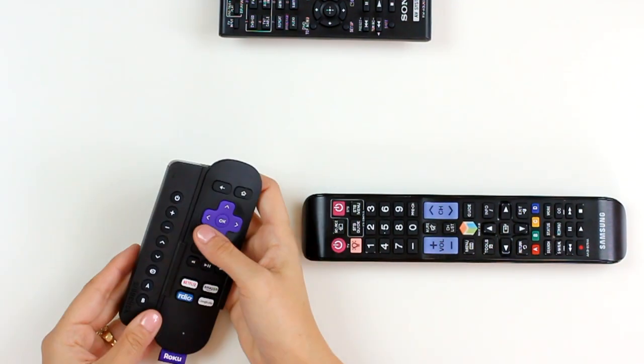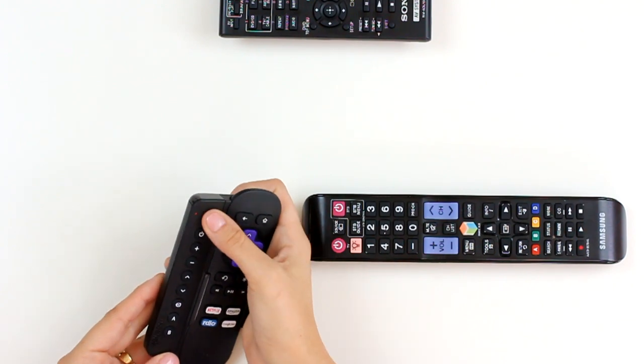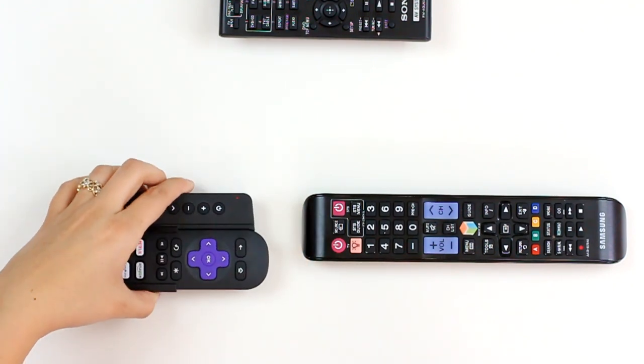To go into programming mode, on SideClick you're going to press the top power and the bottom B button, and you'll see that the status LED light is going to go solid.